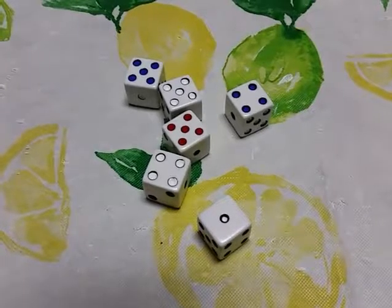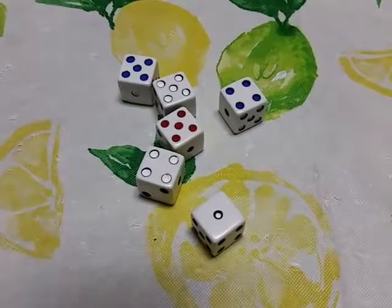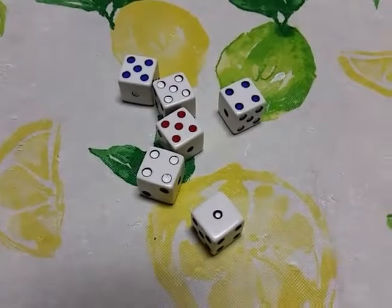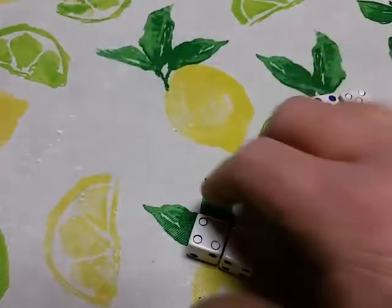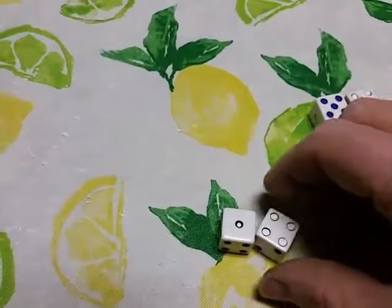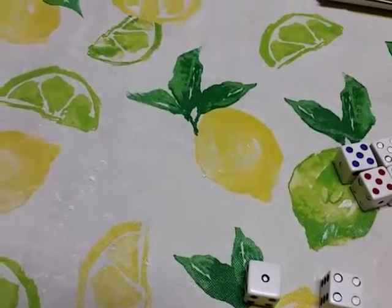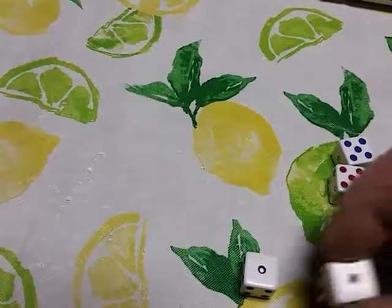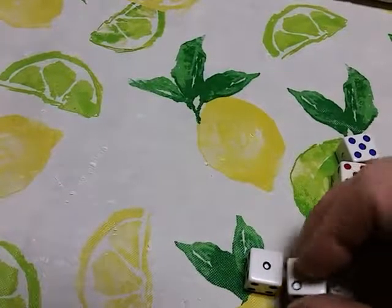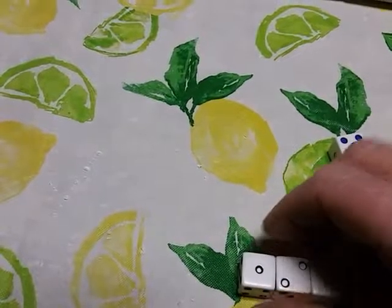This is a very special set that I put together. In my book I call it Wild Dice Set Number One because it's the number one most versatile dice set you can have with six dice.